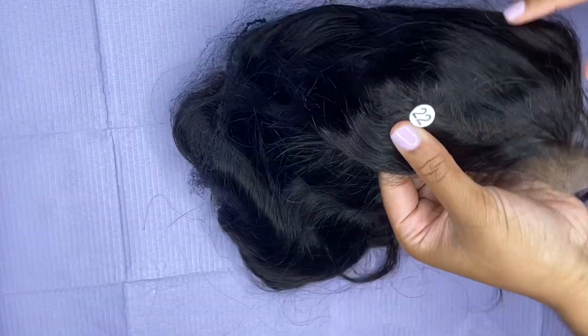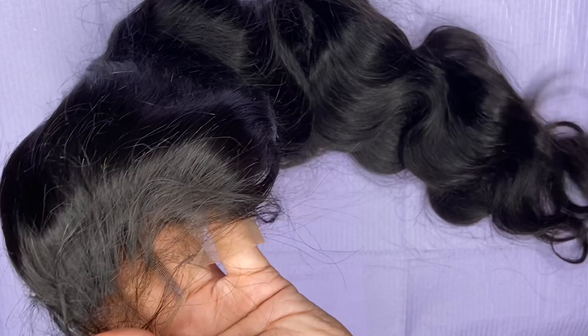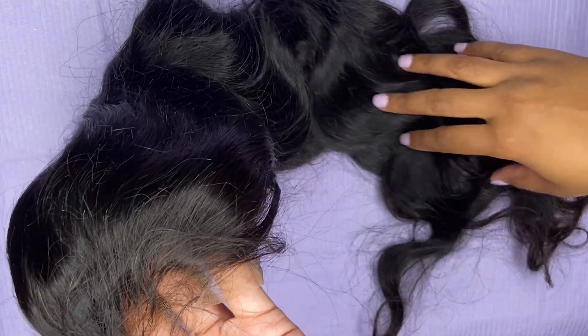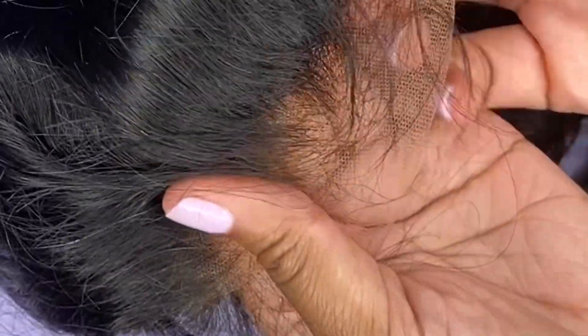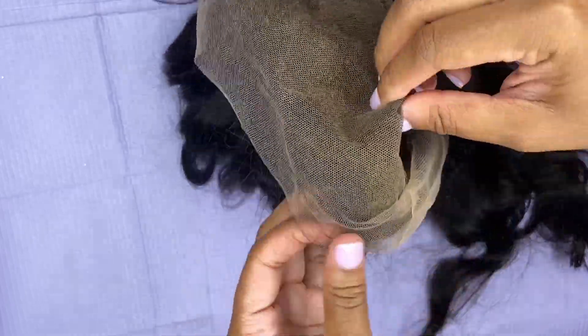The last wig I purchased is the Undetectable Invisible Full Lace Wig in 22 inches. The style is a body wave, and this will probably end up being my birthday wig. This is definitely the softest wig out of the three. The knots come pre-bleached and pre-plucked, which cuts down on a lot of work. On the inside there are four combs. The only difference between this wig and the other two is that it does not come with any band attachments.